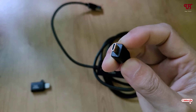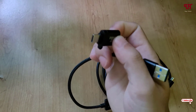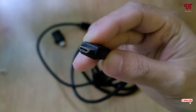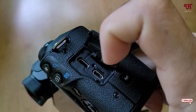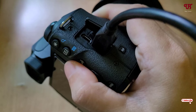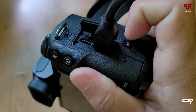Now, connect the micro HDMI end to your mirrorless or DSLR camera, and the USB end to your computer. If your computer has a Type-C port, use the included Type-C adapter. Here you can see the micro HDMI port on the camera — we're going to connect the micro HDMI cable here. We've now connected the micro HDMI cable to our mirrorless camera.